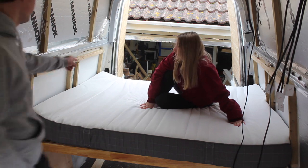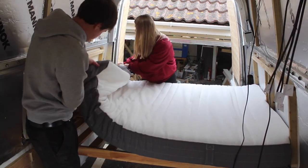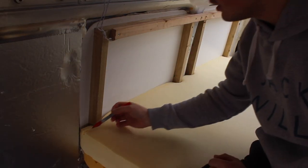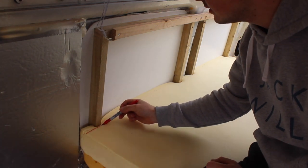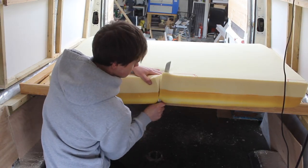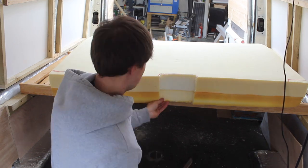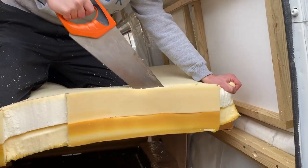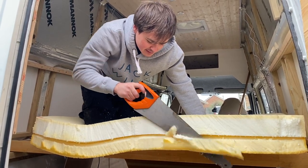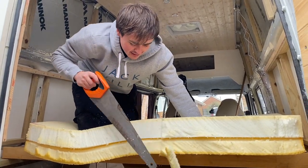Did you want to take the cover off? I think the zip's in that corner. I'm just using a Sharpie to mark where I need to cut. If there's a trick for cutting foam please let me know in the comments — after you've already done it? Yeah — oh well, I know for next time!